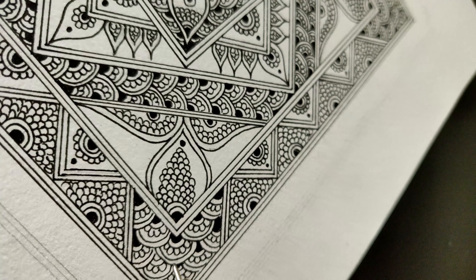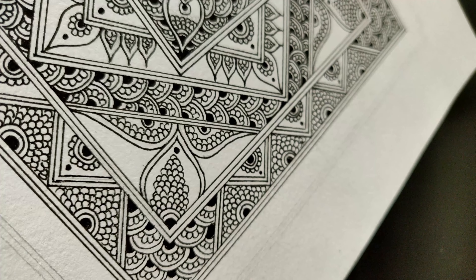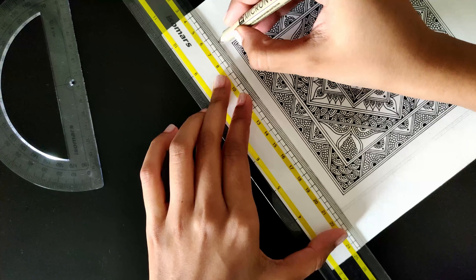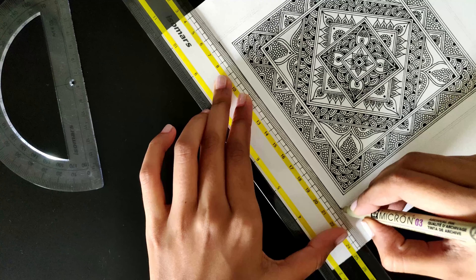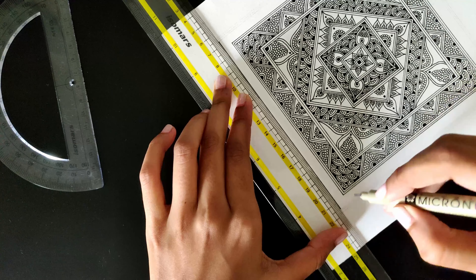Sometimes I finish a mandala in just one sitting, and other times it takes me days to come up with a design for just one layer. That's completely alright. What's important is that you start and see it through till the end.